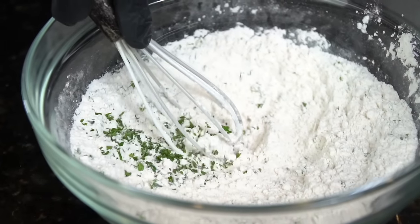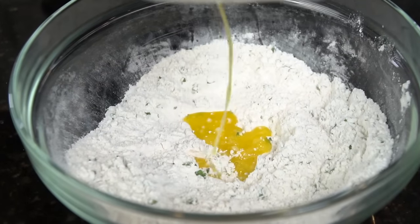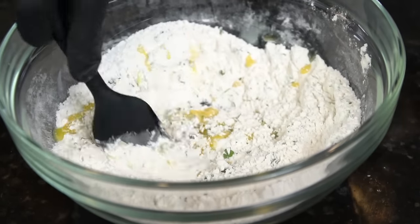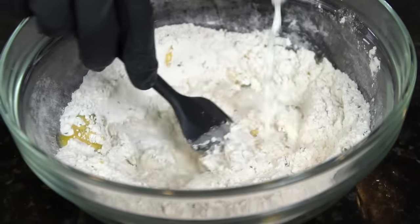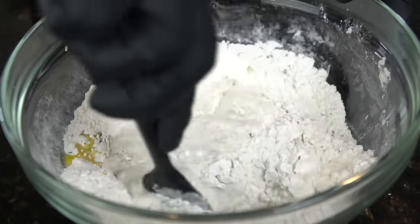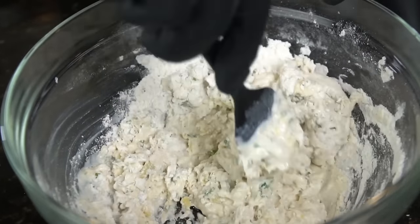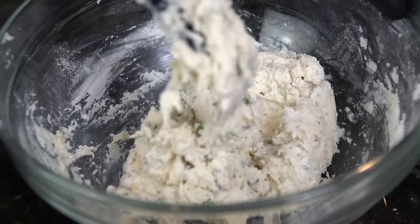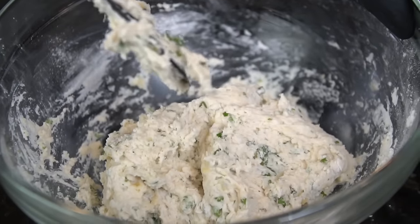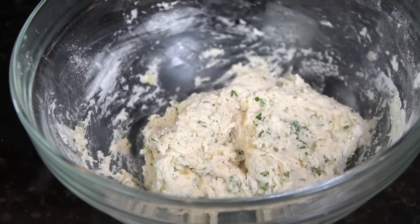Give that a good mix, then add two-thirds cup of whole milk along with one to two tablespoons of melted butter. It's a super simple dough — add the milk slowly and use a rubber spatula to fold everything together until a dough forms. One important thing: don't overwork the dough because you'll activate the gluten and make your dumplings tough.